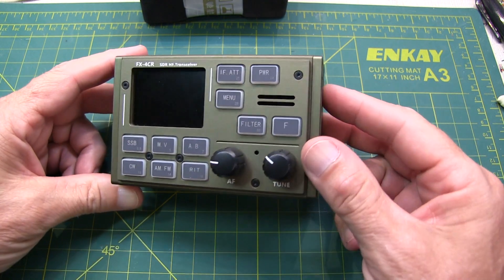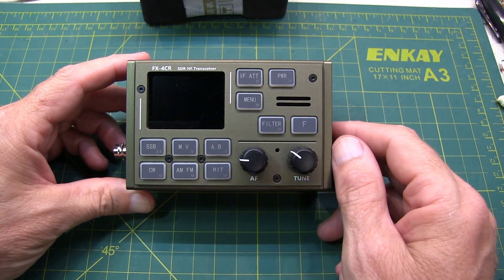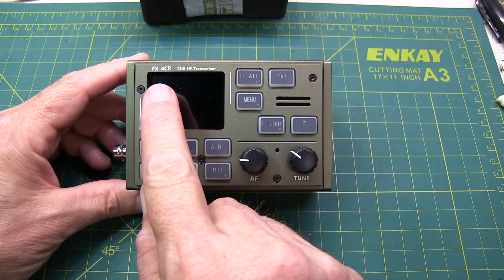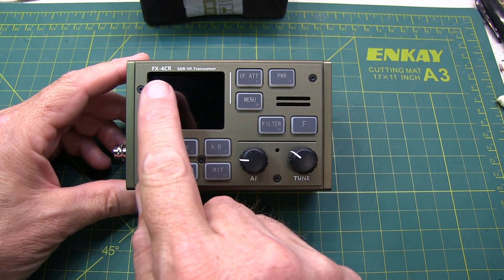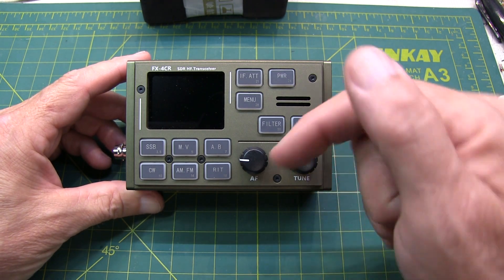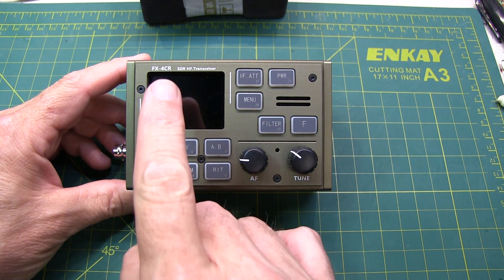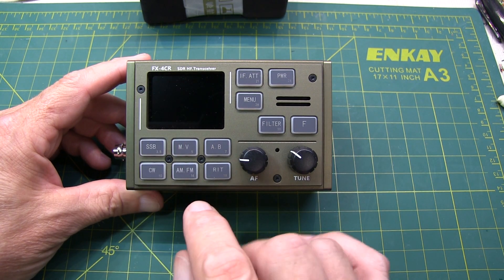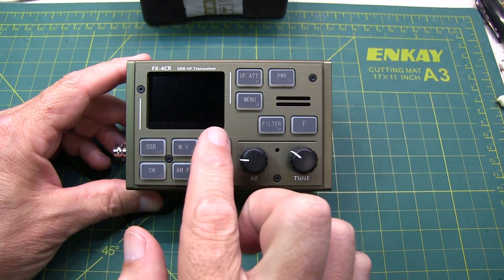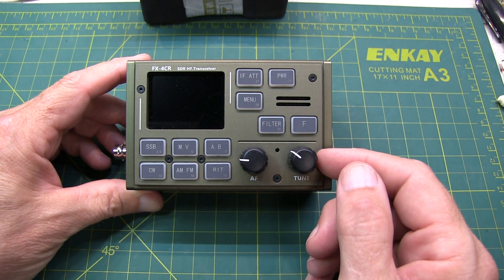Today's short video is about this very small HF transceiver called an FX4CR, designed by BG2FX. The FX4CR is a revised version of the FX4C that I did a review on last year — I'll link that video down below. The FX4CR includes a couple of enhancements over the original FX4C, including a wider waterfall display, built-in Bluetooth capability, and a number of other features.